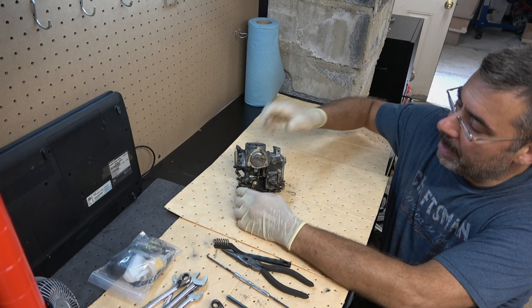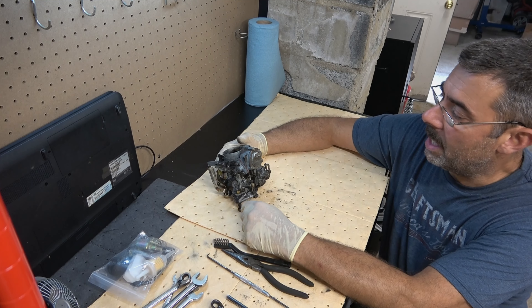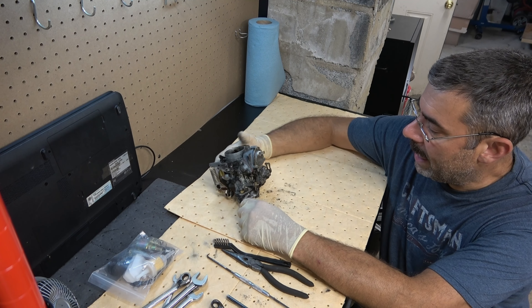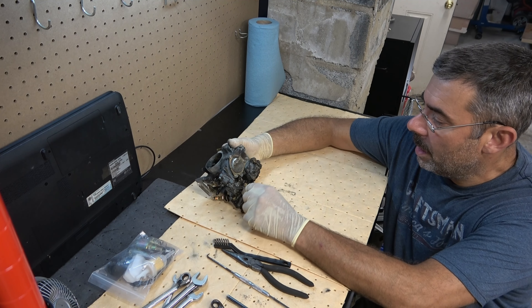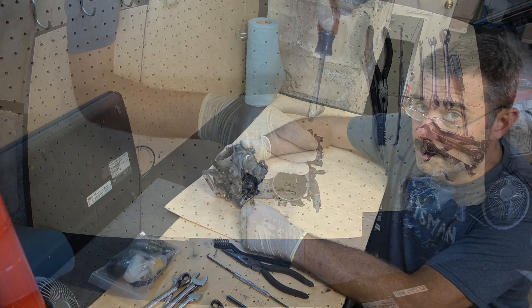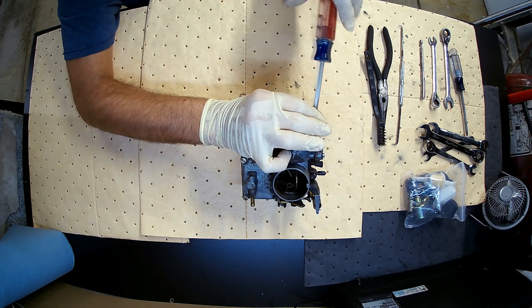I'm going to go ahead and start disassembling it. Once we get it all the way apart, there's a lot of cleaning that needs to be done — you can see the goo and gunk around here. We'll get that cleaned up. I'm not freaking out over that right now; it's just something we will take care of along the way. So let's go ahead and get started.